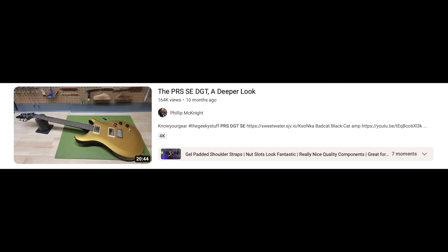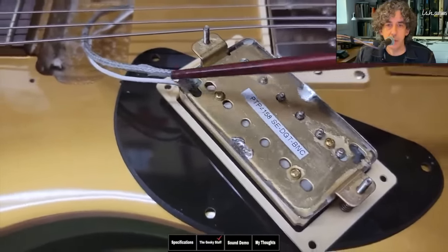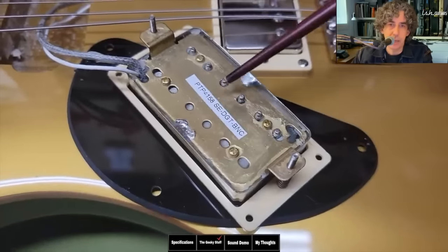The PRS SE DGT was definitely the big guitar of the year — it showed that PRS has really leveled up the SE line. One of the coolest things was Dave Grissom being interviewed and saying Phil knows more about it than he does, then taking the pickups out and commenting on how the SE guitars now have very similar metallurgy to the higher-end models. That was crazy — and it made me realize the artists who own these guitars might be watching your videos.